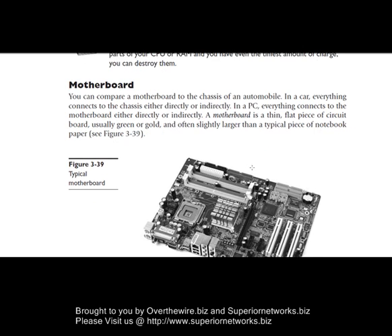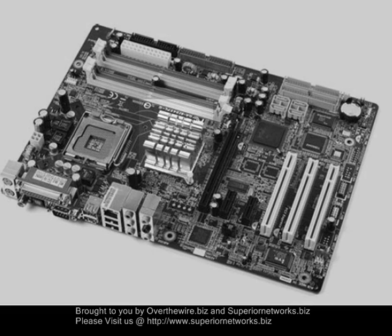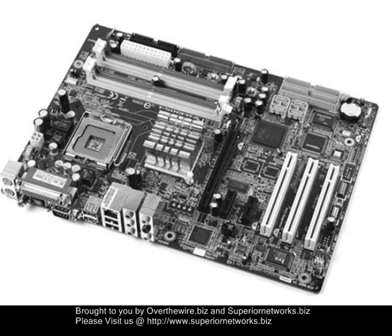Now the motherboard — this is basically the guts of the machine. Every peripheral, everything connects to this motherboard. There's a heat sink on top of some transistors and whatnot. Let's go ahead and try to outline what is what on the motherboard.